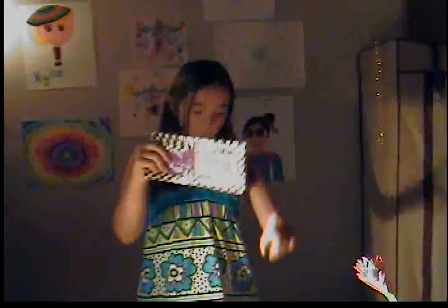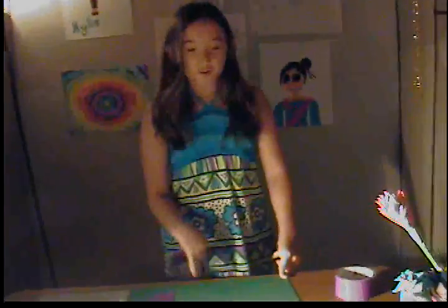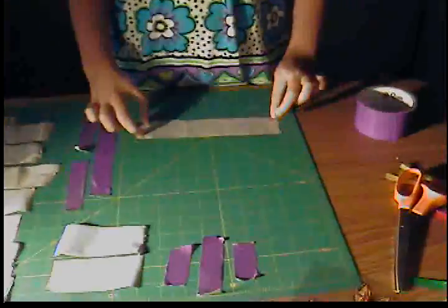Take a shade of duct tape. First things first: if you have a mat like this, that's great — it's easier for measuring. Or if you have a ruler nearby, use it. When you make the beginning of the wallet, it should be from the one to the eight. Take your sheet of duct tape and do your strip from the one to the eight. It doesn't have to be too perfect, but it should be kind of perfect.